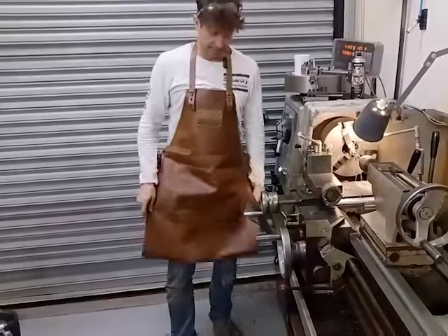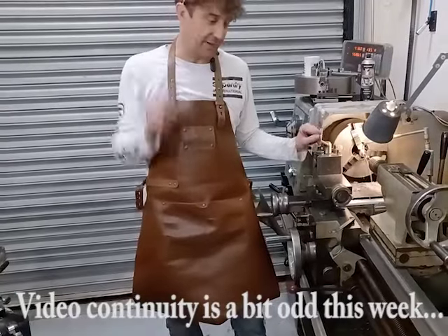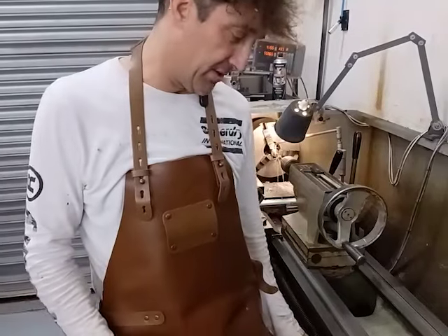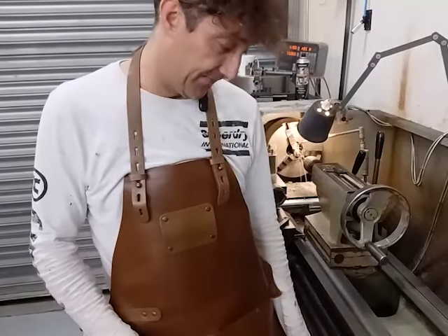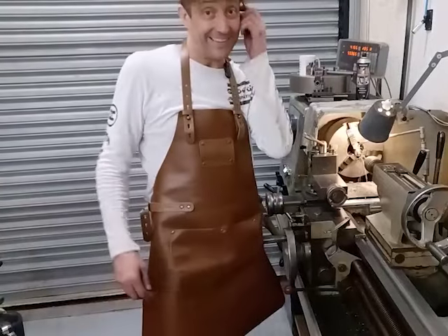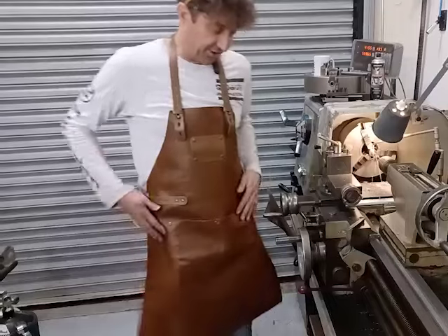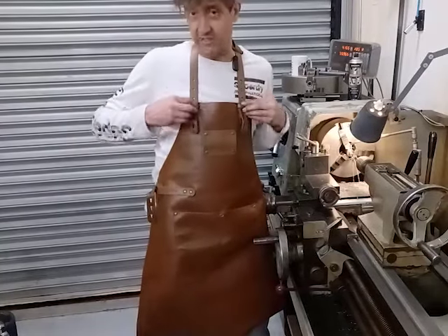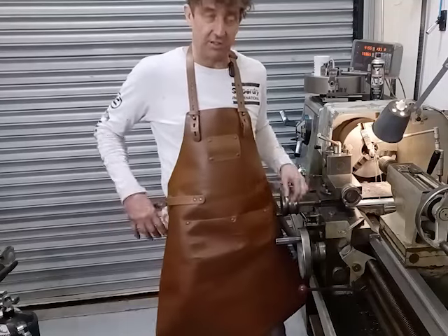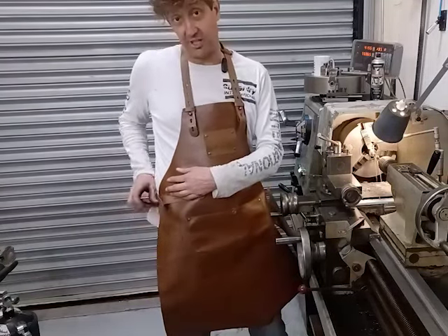I bought this apron simply because last week I was standing on the machine and my clothing got caught in the feed screw and it sucked me in. There's nothing like a near miss to make you do something properly. I bought this one because it's got these peg things on it, so that if it did get caught it would just come straight off — that's the idea anyway.